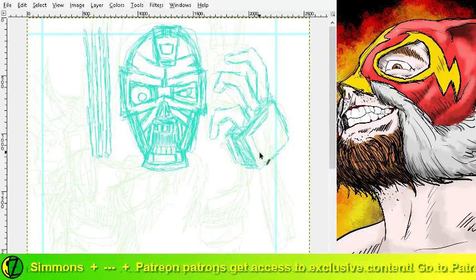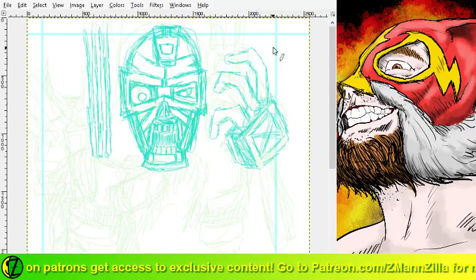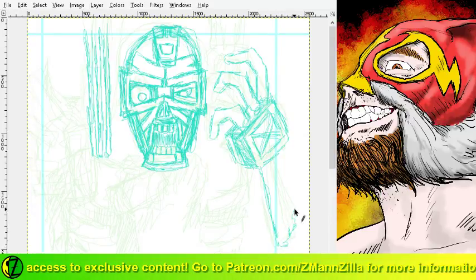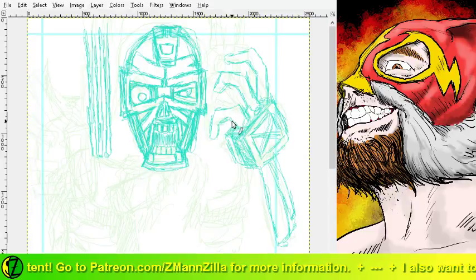He's got these extra-long robo fingers going on there. He's got this cool thing on the back of his hand where it kind of looks like a sort of iron plate, so let's put the guidelines down for that. There we go - that's roughly where the fingers are going to be. Little cackling Skeletor guy.